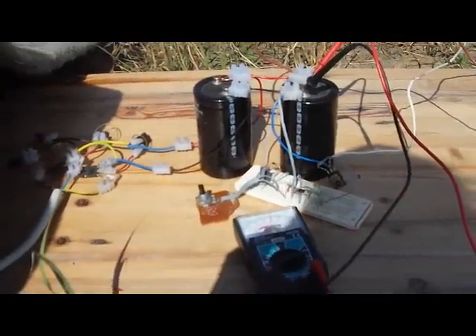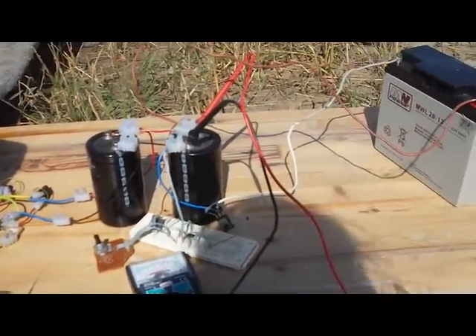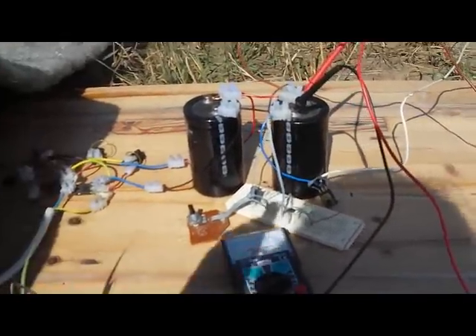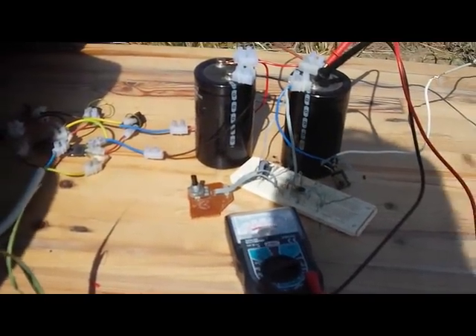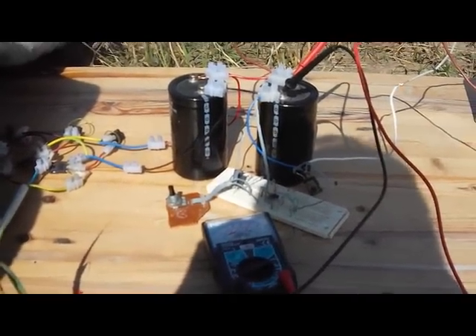So hopefully you can hear the effect that that was having on the speed of the windmill. The more capacitors I put in here, the less of an effect it will have on slowing down the speed of the windmill.